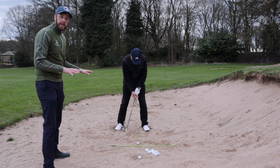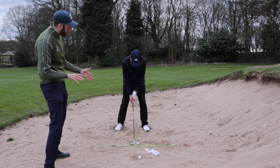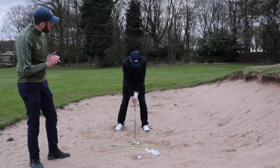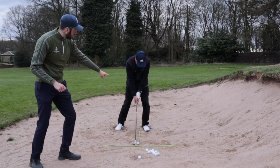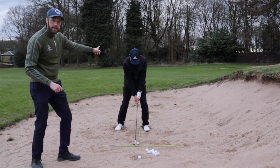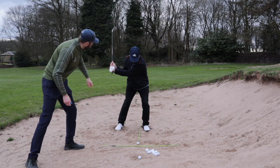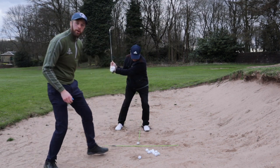Before he takes his grip, he's just opened the clubface up a little bit like we said — engaging the bounce — and then he's taken his grip. Think about the weight. The front knee is overhanging his front foot, putting his spine into a little reverse tilt. Then we've got to get the L-shaped lever position and try to hit the sand about an inch behind the ball.